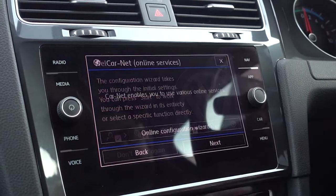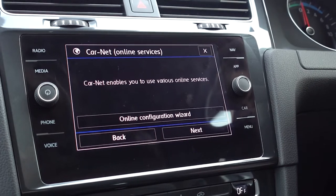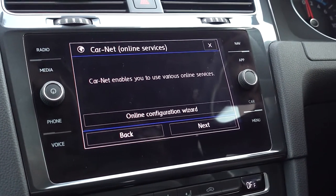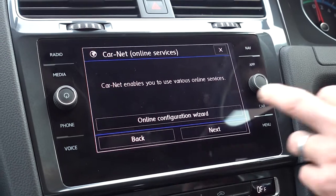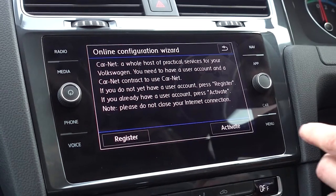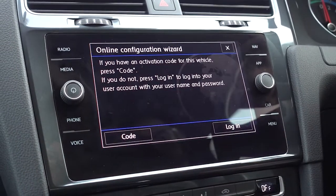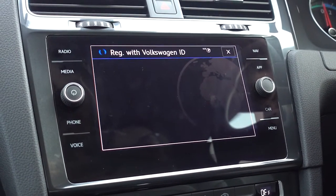The very last one is something called Carnet, which is sort of the online services for your eGolf. A lot of people won't bother setting this up, however it does mean when you're connected to the internet you can download map updates, little updates for charge points, things like that. There's also a browser. To set it up, click the online configuration wizard, run through the steps, then go onto the computer, log on to Carnet, put your VIN number, and that gives you a registration code which you then put in here when you log in. A little bit of a process, but if you're following the instructions on the wizard, that's no problem.